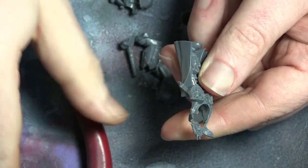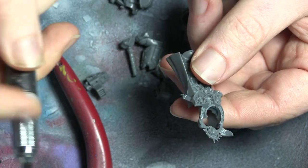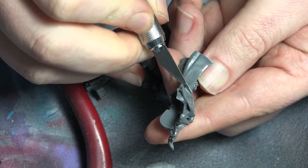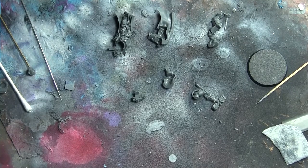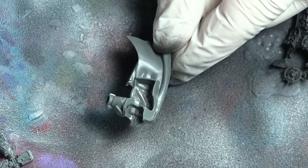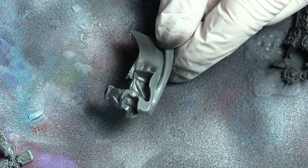All I did was clip out the pieces from the sprue frame and take all the mold lines off. If you're going to be using washes, which you probably will when painting Grey Knights, you really do need to take the mold lines off because they will become very noticeable if you don't.